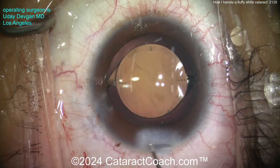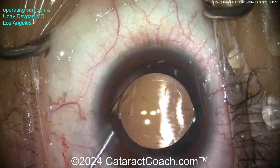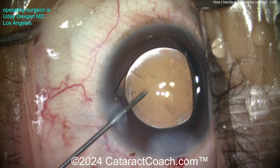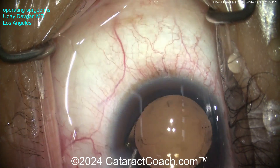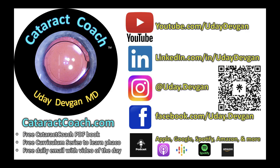This patient had a beautiful outcome — 20/20 vision on post-op day one, which is quite a feat given a totally white cataract. The lens is in really good position. Washing out any remaining viscoelastic, sealing up the incision — beautiful result. So keep this in mind: for soft white cataracts, be careful. And remember, we've got a free PDF book, the curriculum series, and an amazing podcast where we give away all the secrets of ophthalmology that you wish you knew.